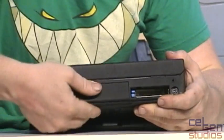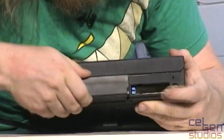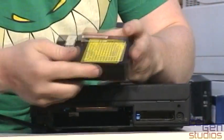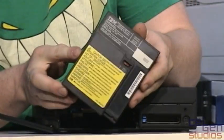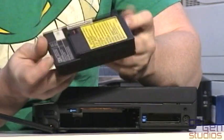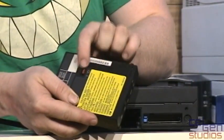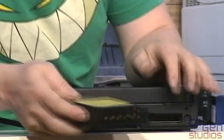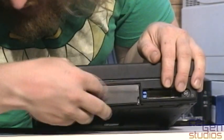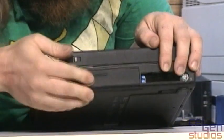Behind this cover here, we have our primary battery, which snaps out. This is a nickel metal hydride battery. It comes in IBM's classic weird shape. There's also an on/off switch here that I'm not sure what it does either. Otherwise, it just slides in and we can close it up.